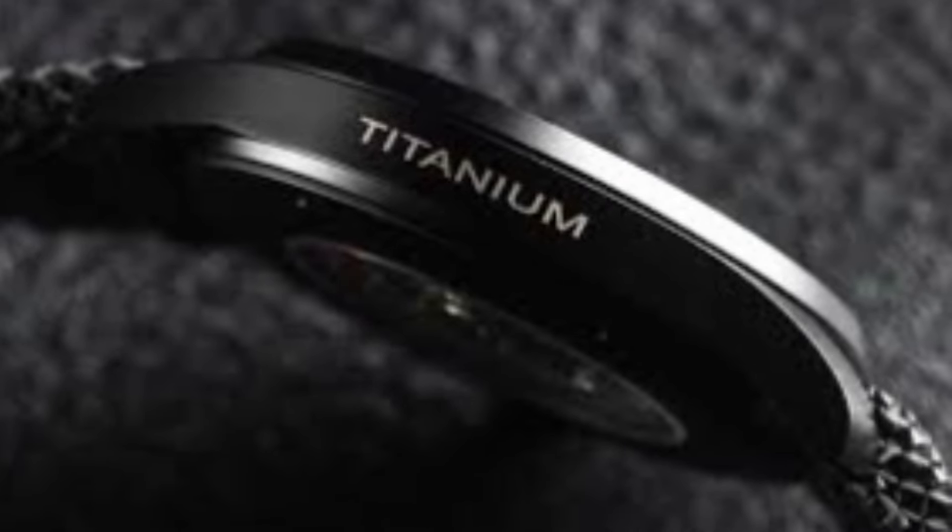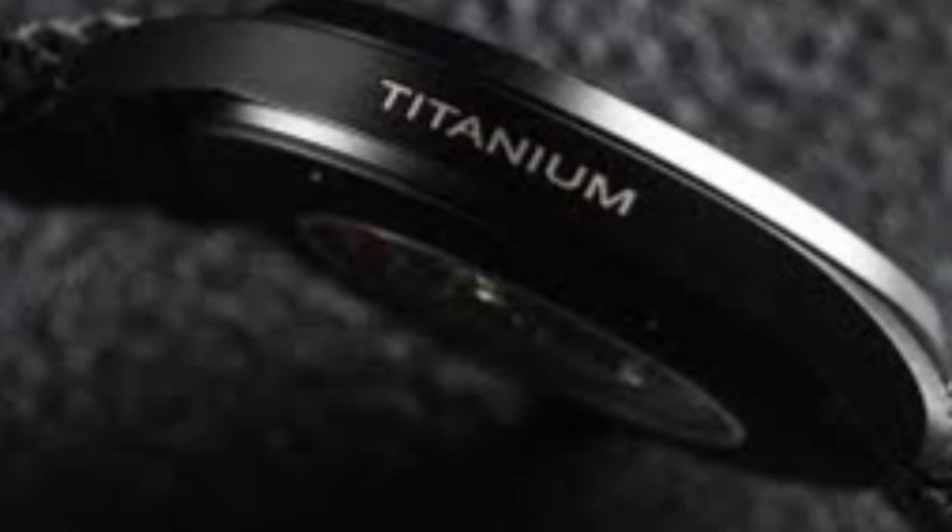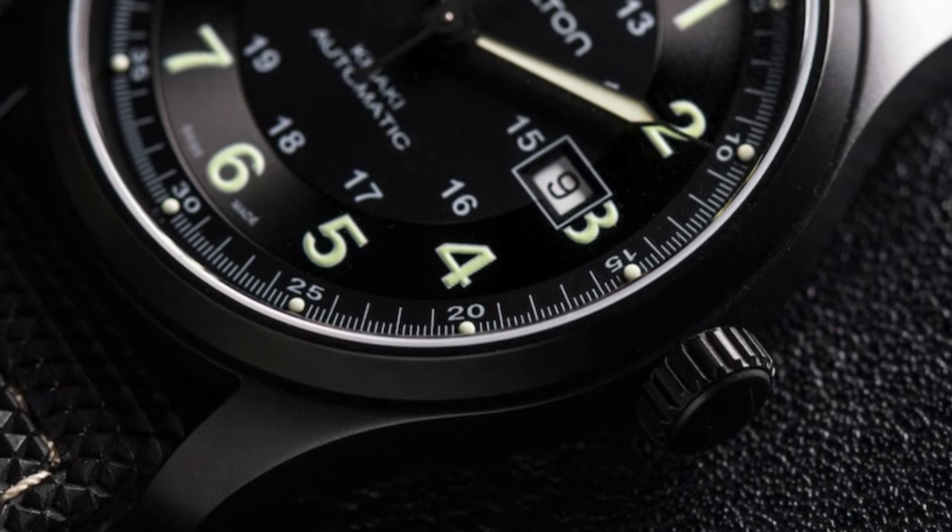Pull push crown. Case diameter: 42mm. Band width: 20mm. Band color: brown. Movement: Swiss Automatic.